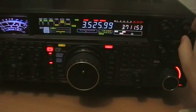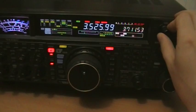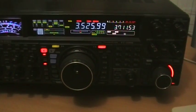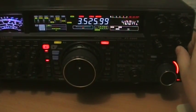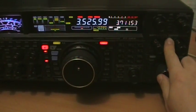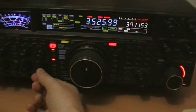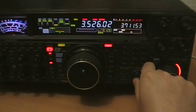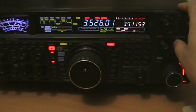No need for the variable RF filter. Here is the peak for the VRF. I'll switch on the APF again.